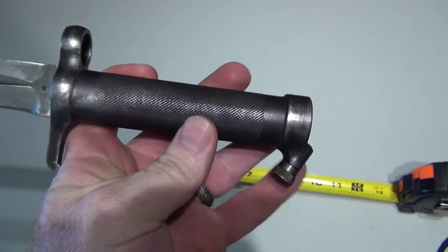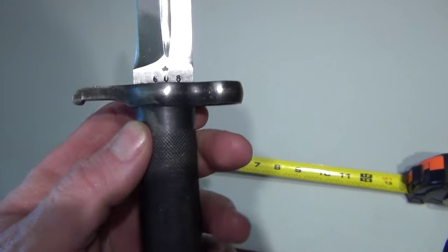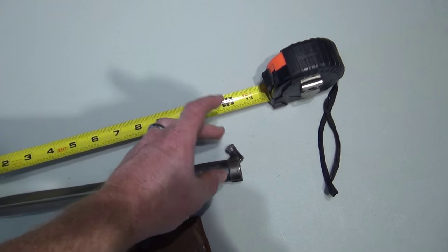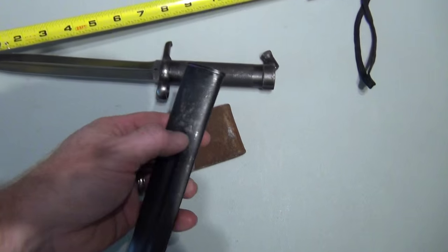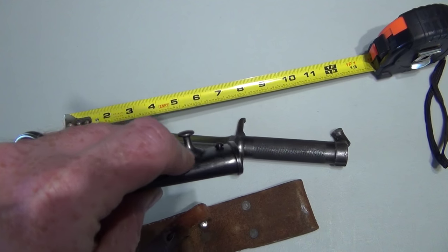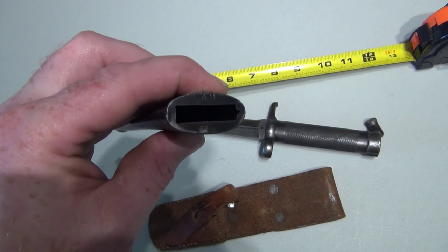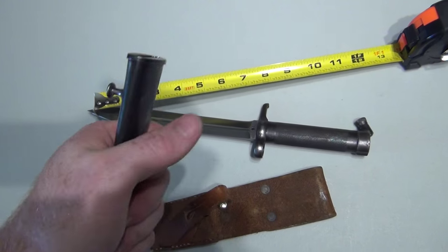It's a real one because you can tell by the handle — the markings are all correct. I don't really understand the numbering system, or maybe that is correct. Maybe this is an early one with the replaced end here. I've learned a little more about bayonets while just kind of playing with these. This screw holds in this piece, so obviously you used to be able to take these apart to get down in there and probably clean it out — dirt gets in there and you need to clean it out.